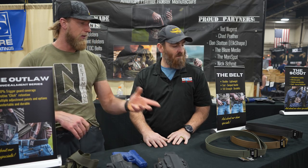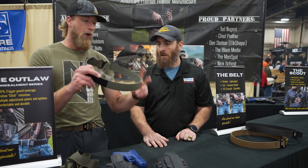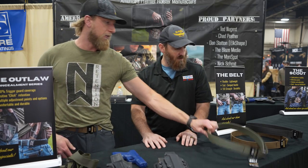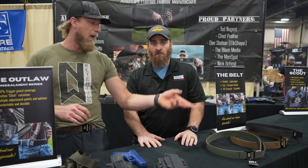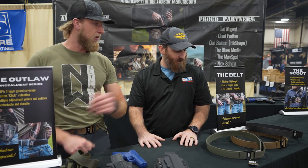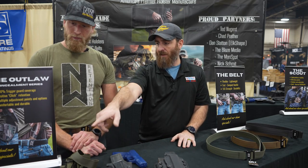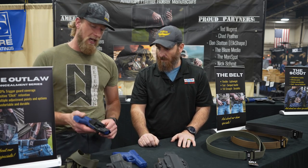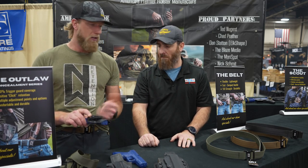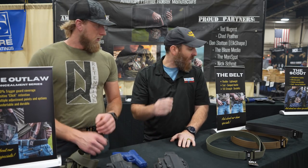We've had these belts out for over three years now. A customer texted me just the other day — he's had a belt for over a year, wearing it literally every single day as a machinist, and it's still holding its shape perfectly. A couple guys came to the show who'd bought one last year. For the ladies' fabric clip holster, you're sitting at $70 — same warranty as everything else. It's going to fit, do its job, and nothing more, nothing less.